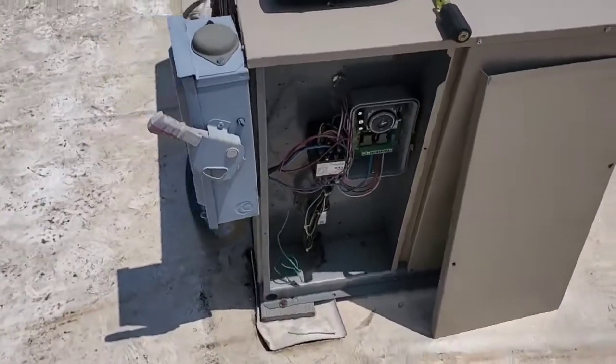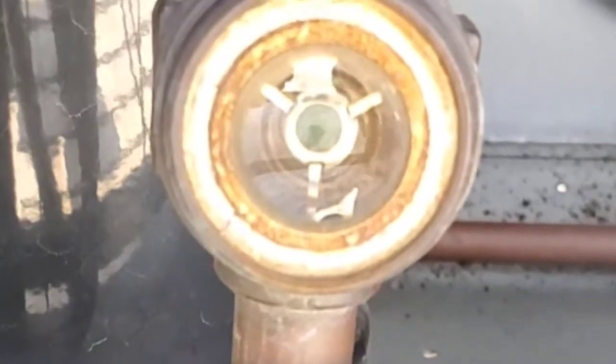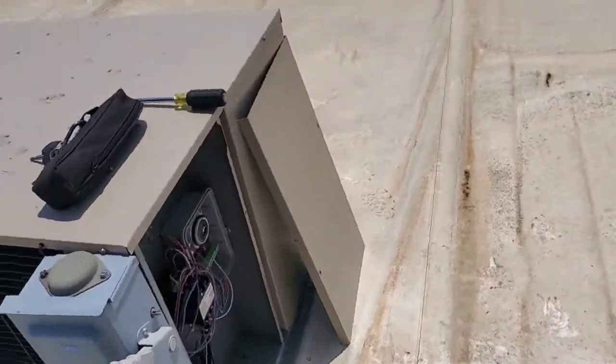Right as I took the cover off, I heard the solenoid valve open and the pressure started up. It wasn't doing anything because it was in defrost.